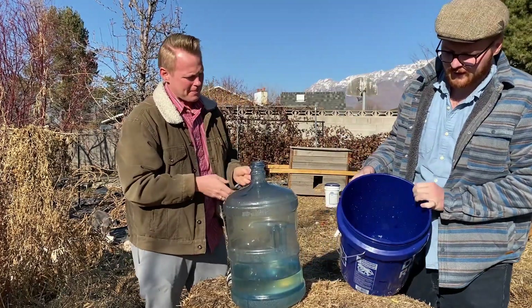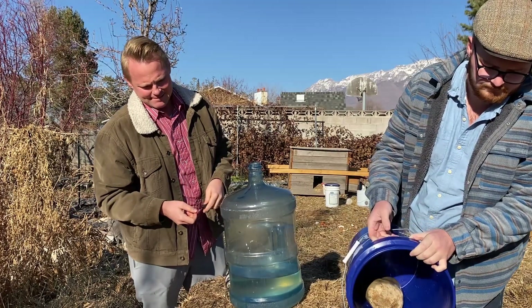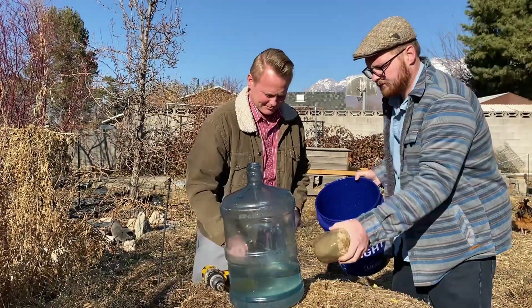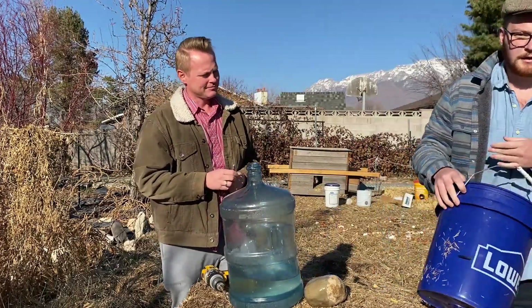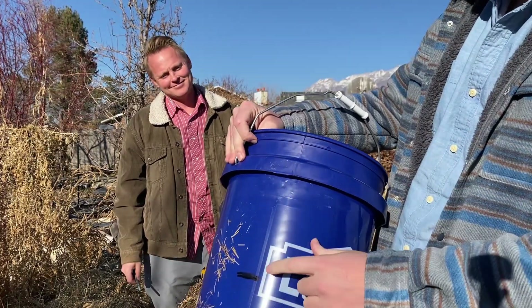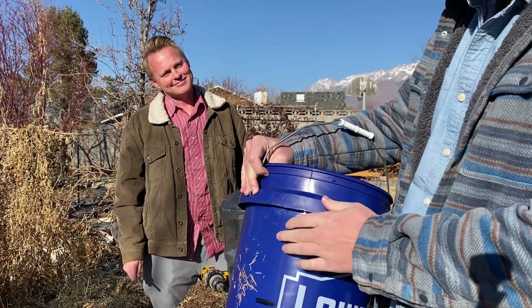Go ahead and drain out that water so we have a dry work surface. This is our water level, and this is where the jug would fill the water to. We need to drill the holes right above there so that the water won't ever spill out.